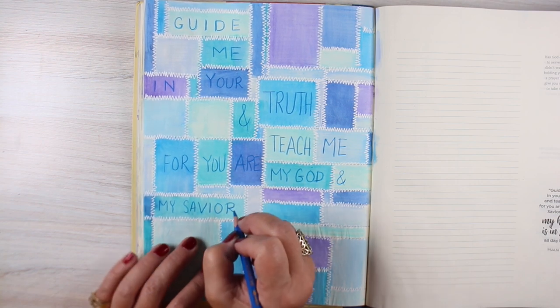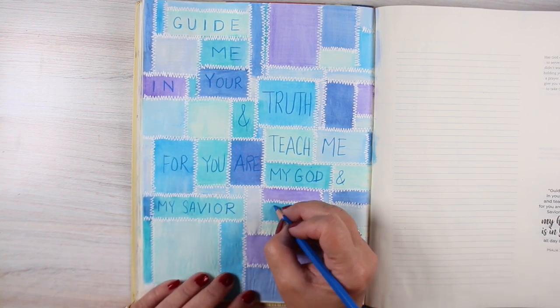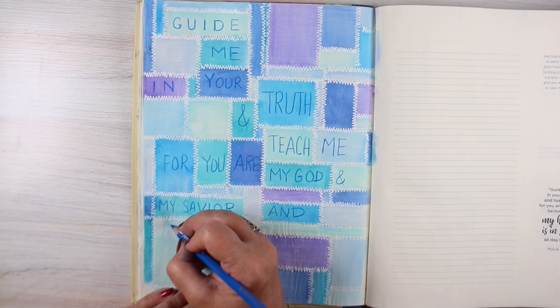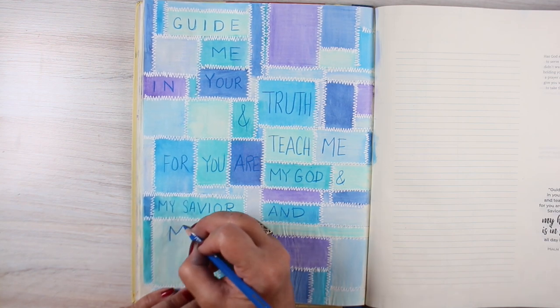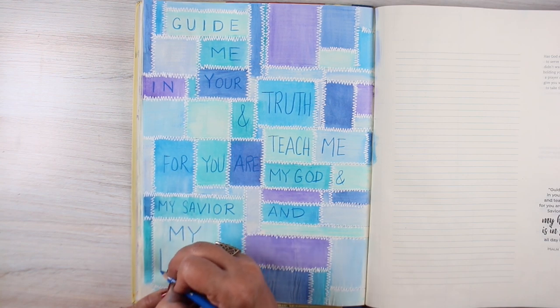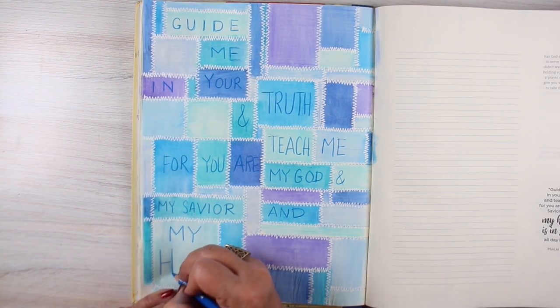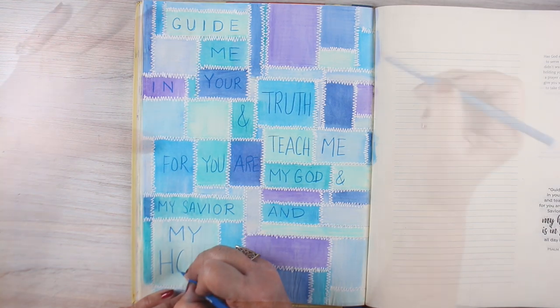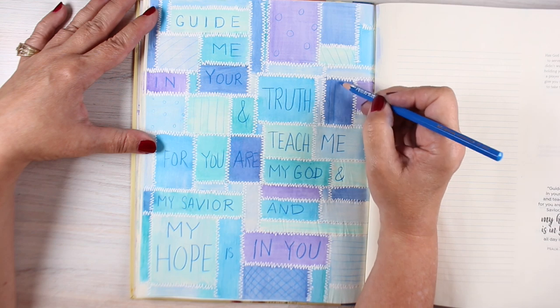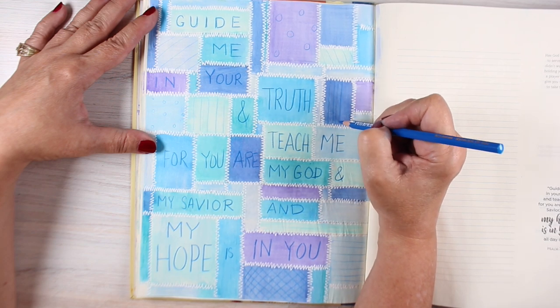Then I took the verse that's on the page on the right-hand side, because each one of these pages in the Bible Journaling Made Simple workbook has a verse there for you. I'm just writing the verse in some of the different blocks in watercolor pencil. If you're doing this portion, it wouldn't have to be watercolor pencil — you could use regular pencil on top of watercolor.